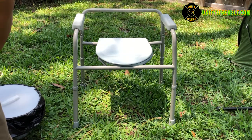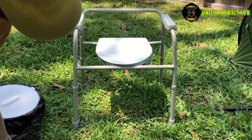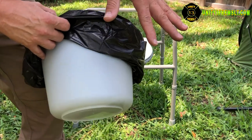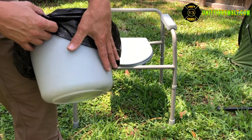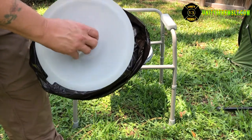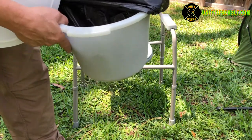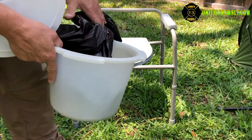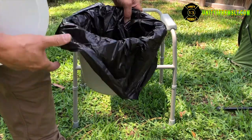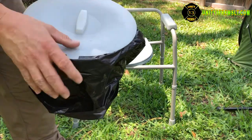The important thing to remember is that if you use a bucket like this, make sure it has a liner in it. That way, cleanup is simply a matter of pulling the bag out and putting in a new one. If you run out of bags, it's better to switch over to the drywall bucket method.